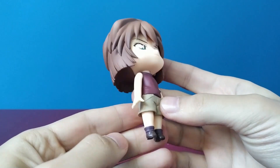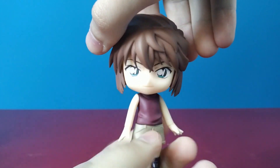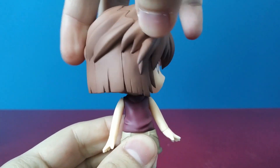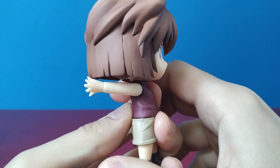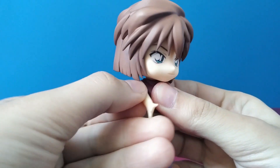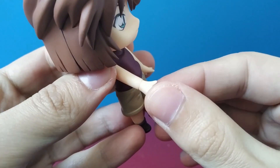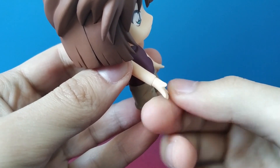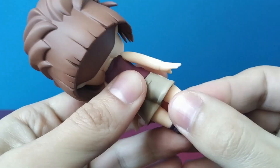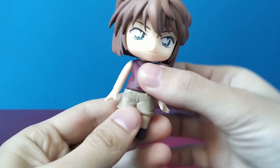The articulation of Haibara Ai Nendoroid is standard. She doesn't have a super movable body, but all in all the sculpt is neat. She doesn't have details that stick out, so for a standard Nendoroid she has a great range of movement. One thing I should point out are her hands — this kind of arms and hands are pretty new for Nendoroids, and I have yet to get used to the line on her wrist. But I think it's a cool thing.